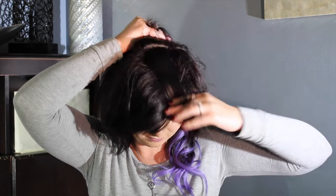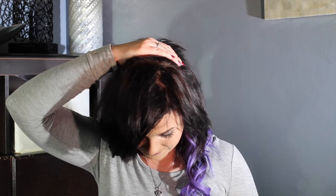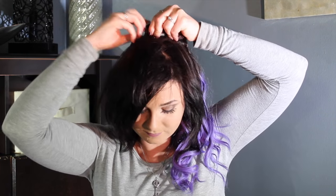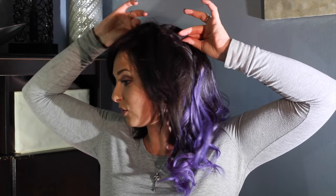Now I'm going to section the top of my crown right here. I'm going to put in my four-clip weft — you'll put the middle two clips in just like normal and curve the side clips around just like that. Do your part just like this, get your two middle clips in, and then pull the two side clips around and back.